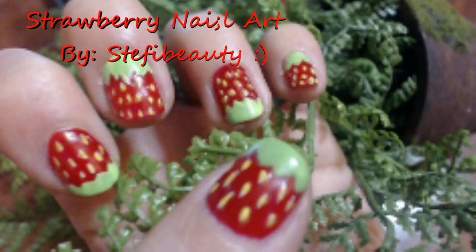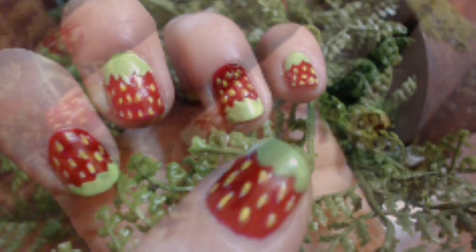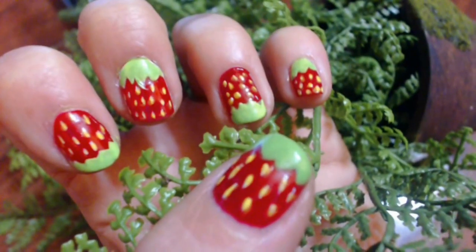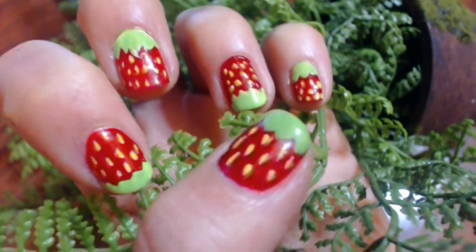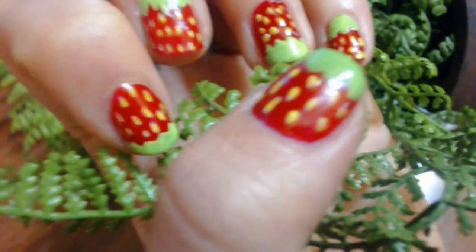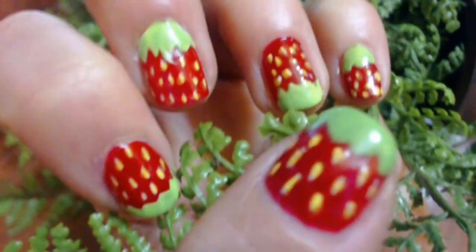Hey ladies, today I wanted to do something fresh and sweet — a strawberry nail art design. This is one of my favorite fruits and I wanted to bring it to life on my nails for your pleasure. I love it because it's simple to create and super cute, and it makes your nails stand out. Let's get to the tutorial.